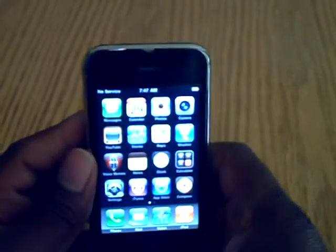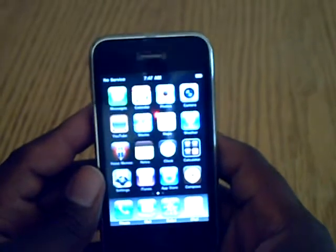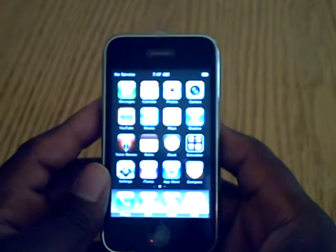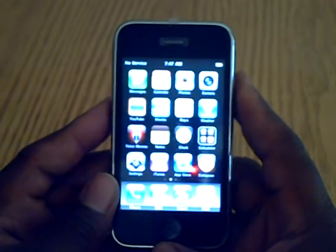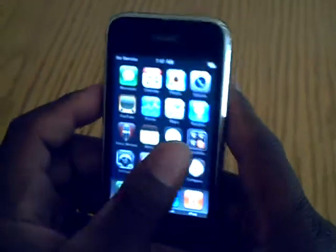What's up YouTube? This is the man7431 back with another video. As you probably remember, I did an unboxing on a used iPhone 3GS 16GB yesterday. I purchased this phone off eBay and already there are problems with this phone.